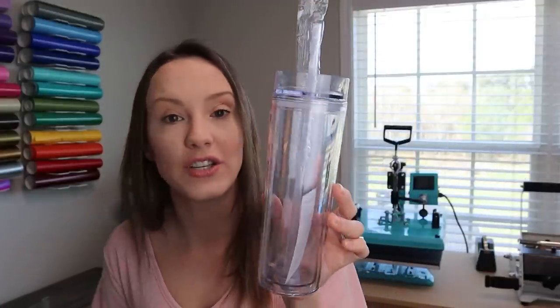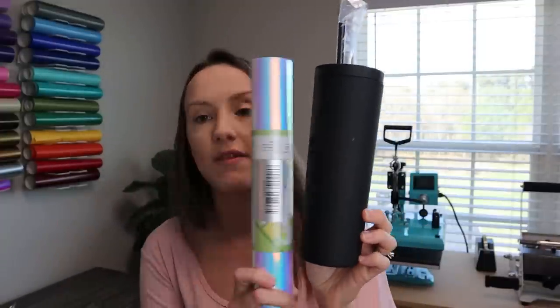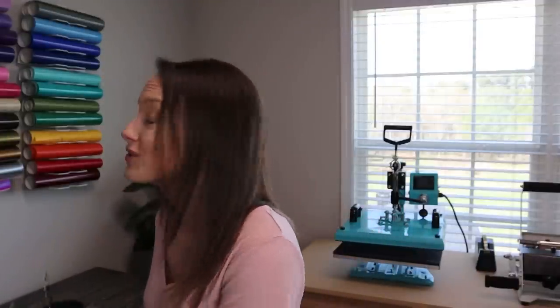I started originally with just clear tumblers — this is the Mars brand, and I get them at Save a Cup, a great place for blank cups. I would let the customer pick from all the vinyl colors, give them a font option, put the name on it, and add a little bow for decoration. These sold very well, and people started wanting to order multiple — for bridesmaids, parties, kid cups. I started doing bulk orders and those did very well. Then I started doing matte black tumblers with holographic vinyl on them — I couldn't keep those on the shelf, constantly reordering. Don't sleep on drinkware; people love to buy custom cups.